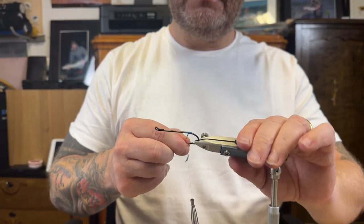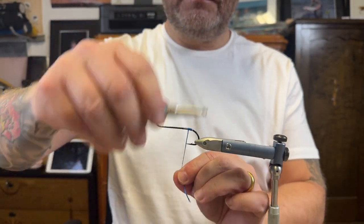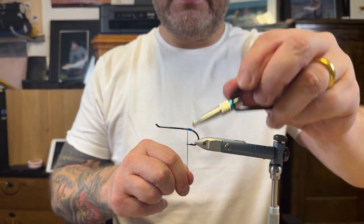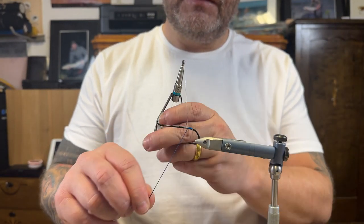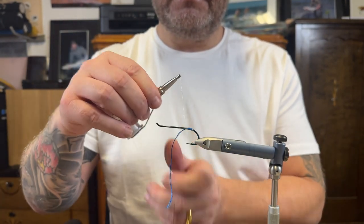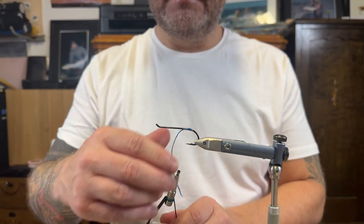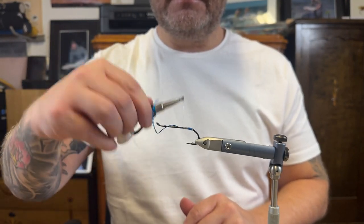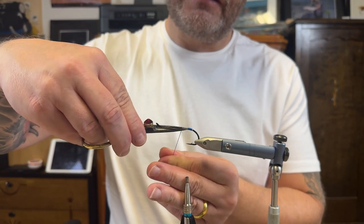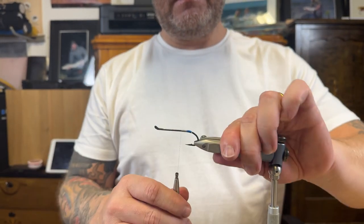Just going to see where we are and add another wrap — backwards and then securing the silk. There we go, cutting the leftover. Looks pretty nice.